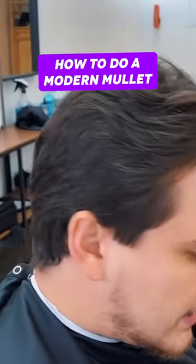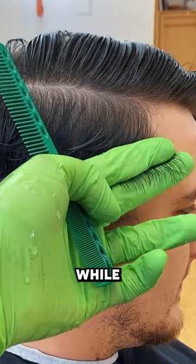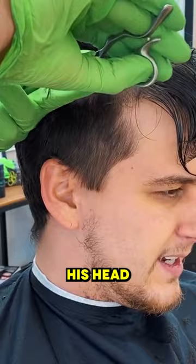In this haircut tutorial, we are going to be doing a lot of sheer work, debulking this area while keeping bulk towards the back. All the hair that's on the round of his head has to connect to the sides here.